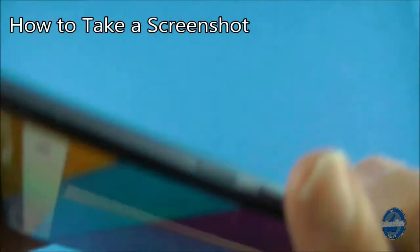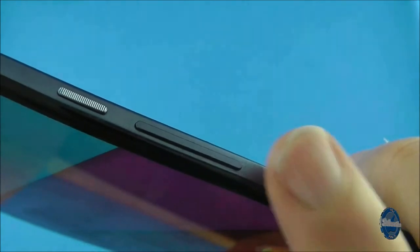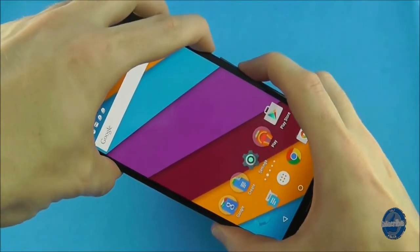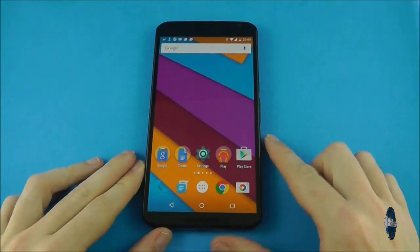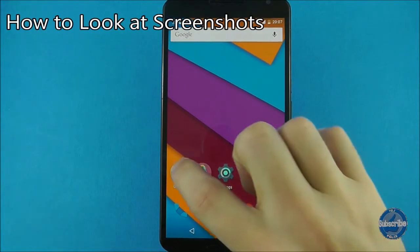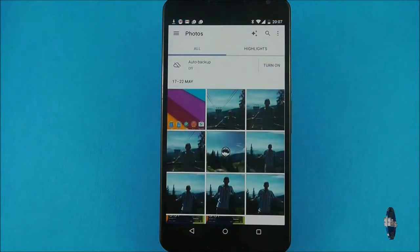To take a screenshot of what's currently on your screen, hold the power down and volume down button at exactly the same time for about a second. The screen will flash and the phone will make a noise to alert you that the screenshot has been taken. You can then swipe down in notifications to see it, or view it through the Google Photos application.